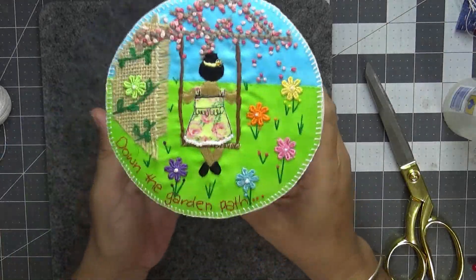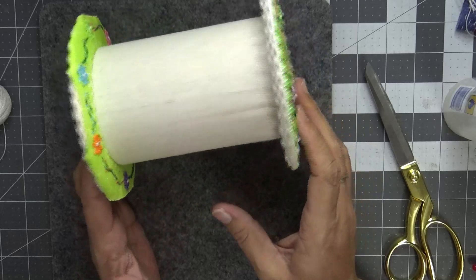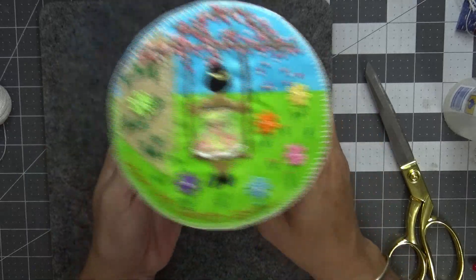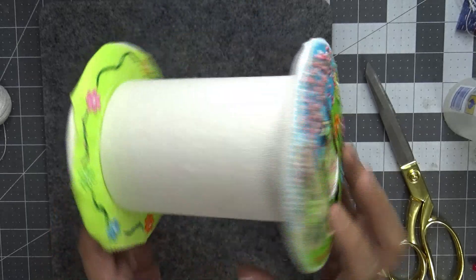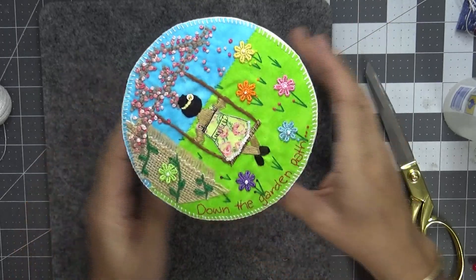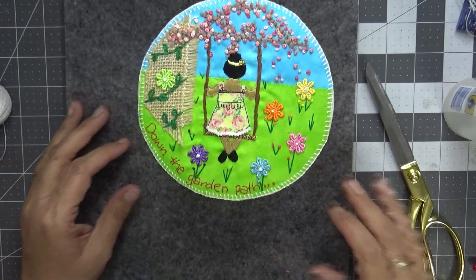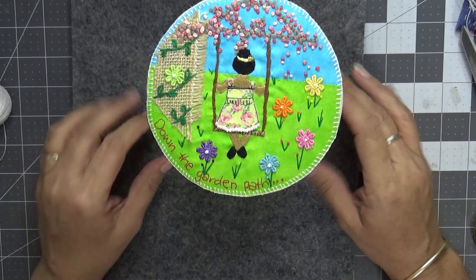Okey doke, here we go. Here is our little Down the Garden Path spool all finished. Don't worry about the bottoms — they are not going to be seen. Well you shouldn't be looking at those anyway! But it is all done. Now that I have finished that I'll be able to carry on with my snippet roll. There's been a new prompt released for this fortnight so I've still got a lot of catching up to do.